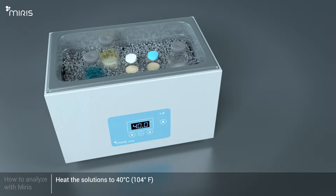Heat Meris Check, Meris Cleaner, Meris Calibration Control, and distilled water to 40 degrees Celsius.